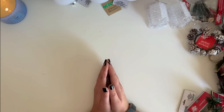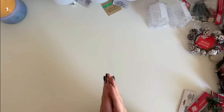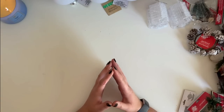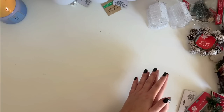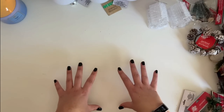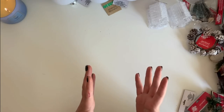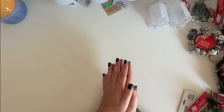Alright guys, that's it for this Dollar Tree haul. I really hope you enjoyed it — give me a thumbs up if you did. I hope I gave you some ideas for different crafts with these Christmas crafting supplies from Dollar Tree. Don't forget to let me know in the comments if you like this style of haul or prefer me on camera or a mix of both. Until my next video, I hope you have an amazing day and happy crafting.